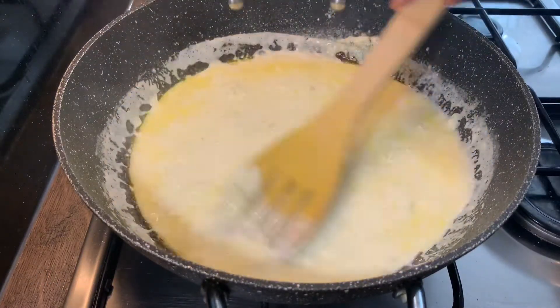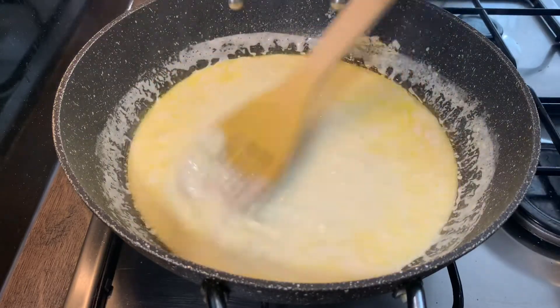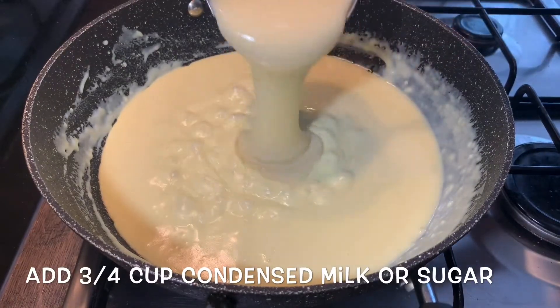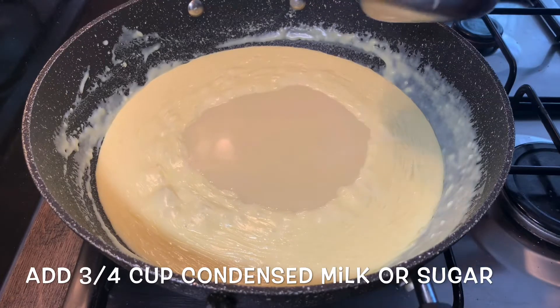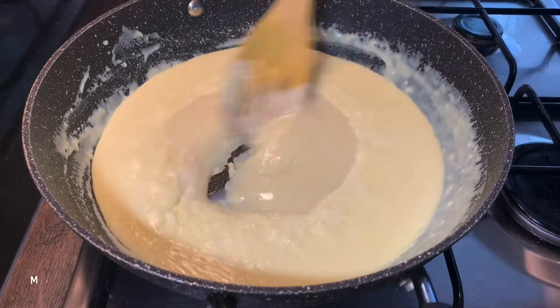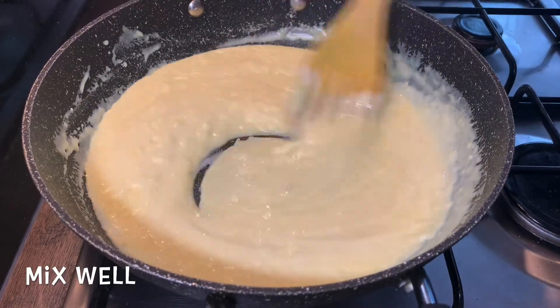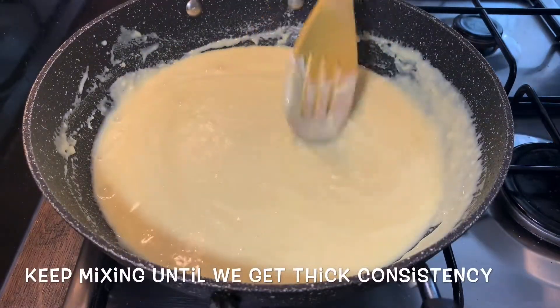Add 1 cup of salt. Add 3 by 4 cup of condensed milk. Add 1 cup of condensed milk.